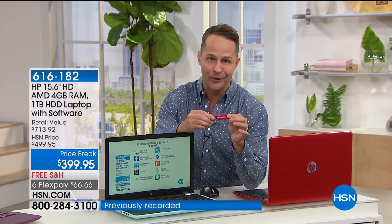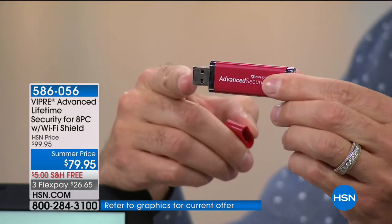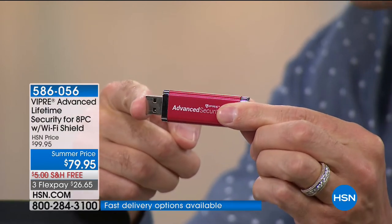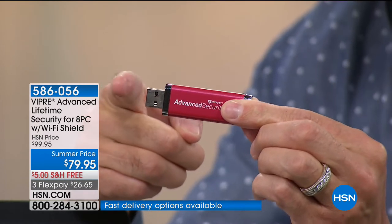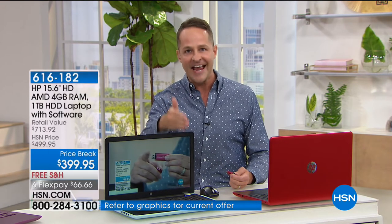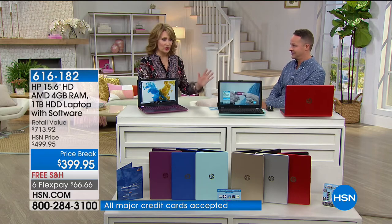We have a brand new configuration on Viper Advanced Antivirus — hands down the best we've ever done. It protects not one, two, three, four, five, six, or seven — now it protects eight computers for the life of eight computers. You plug it in and your computer is protected even against zero-day and zero-hour threats, even against ransomware. It has artificial intelligence and machine learning built in. You also get eight licenses of Wi-Fi Shield which encrypts your signal on public Wi-Fi networks.